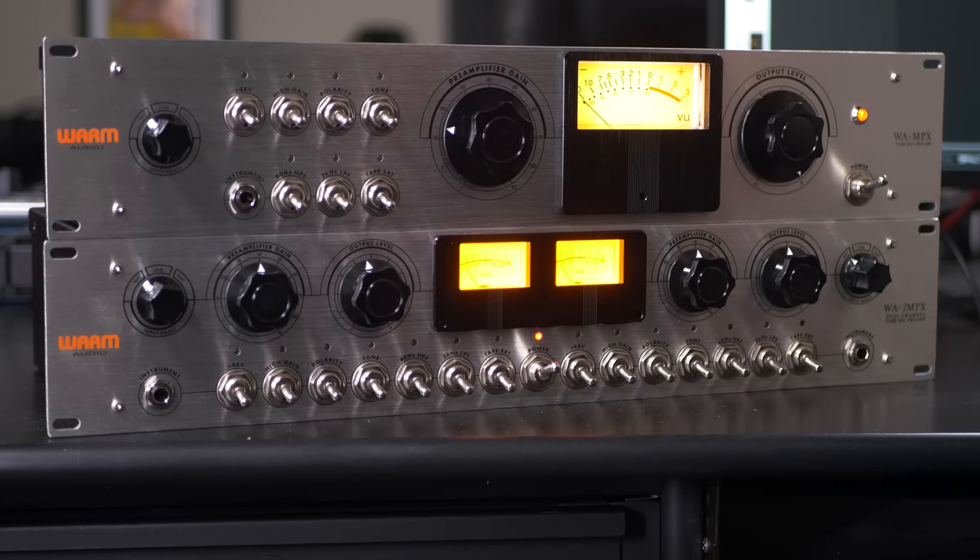They're using true-to-spec custom cinematic transformers as well as premium tubes. We've got two 12AX7s as the main preamp tubes, and a third 12AU7 that gives us an additional 20 dB of gain. Believe it or not, the WA-MPX is capable of a total of up to 90 dB of microphone gain — that may be the highest amount of gain of any preamp out there.